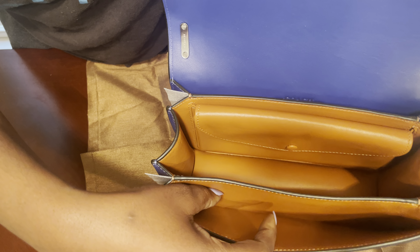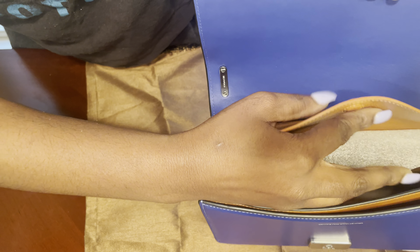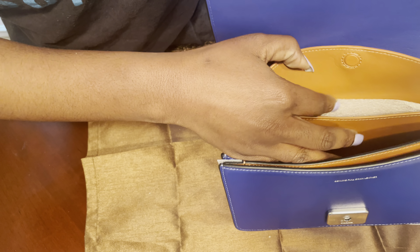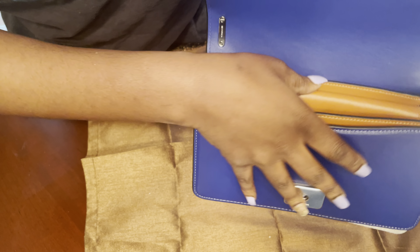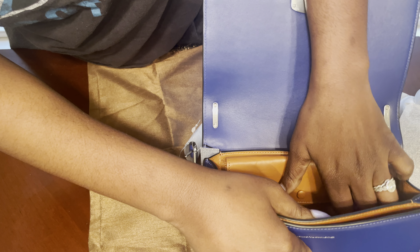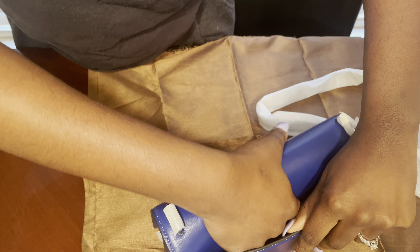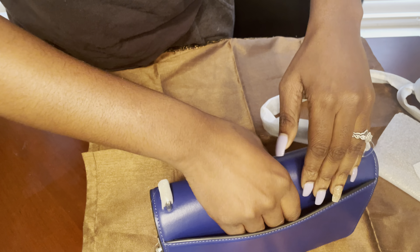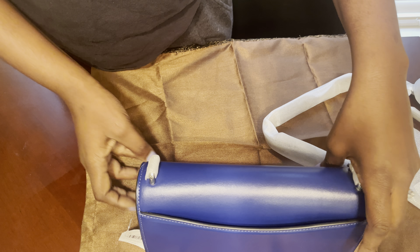Let's see the inside - this nice tan color. We got a little pocket here, the main pocket here, and this lovely little pocket right here to hold other goodies. It's magnetized of course. And in the back we have a pocket - not that deep. I might fit a phone in here, I don't know that I would put my phone in here though.